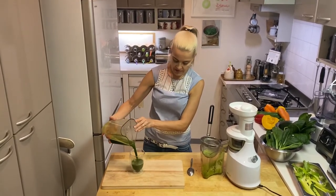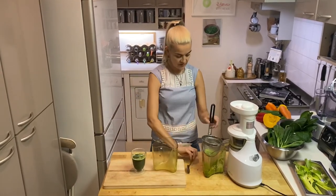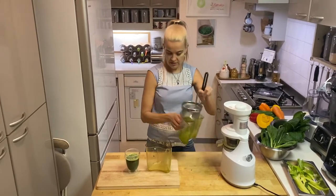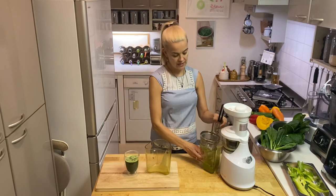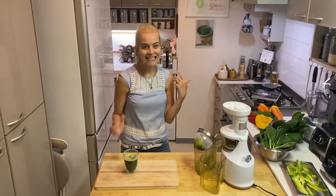Everything came out nicely without needing the spoon. If you have more pulp you'd ideally use the spoon, but we didn't need it. Let's be generous and not waste anything — pour it all in.